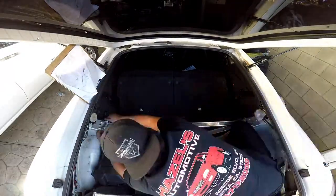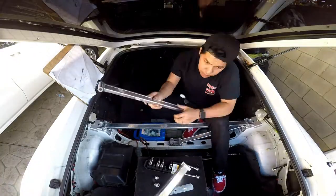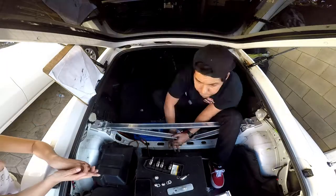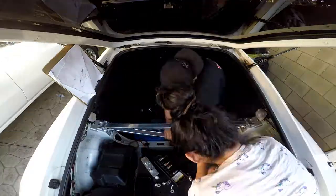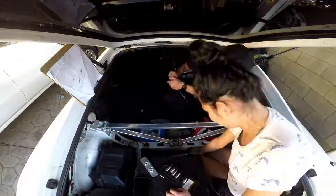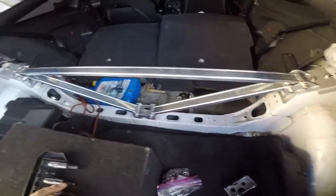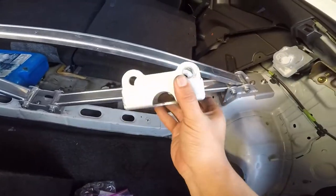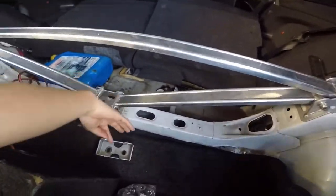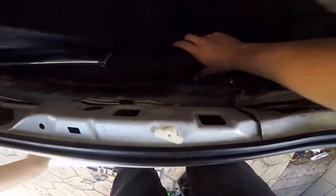There it is, the three-point is on. We had some technical difficulties because we had to swap out this bracket right here. Now on to the last one.